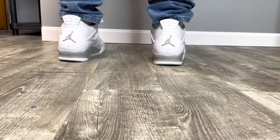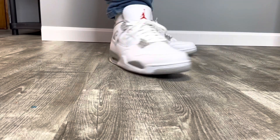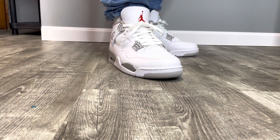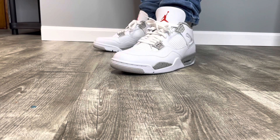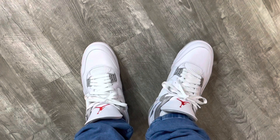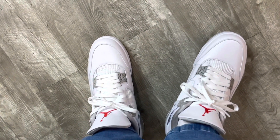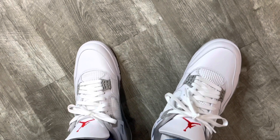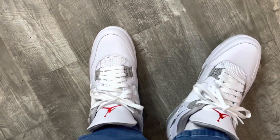Here's the on-foot part of the video. With the Jordan 4s, I would recommend going true to size — you could even go down half a size. I felt like these fit pretty large compared to some of my other Jordan 4s. Very nice clean shoe, got it stacked with some skinny jeans. Taking a look at the bird's eye view, nice toe view — I love this shoe. Super comfortable, can't go wrong with these. Don't forget to like, comment, and subscribe — thanks for watching. I'm out, peace.